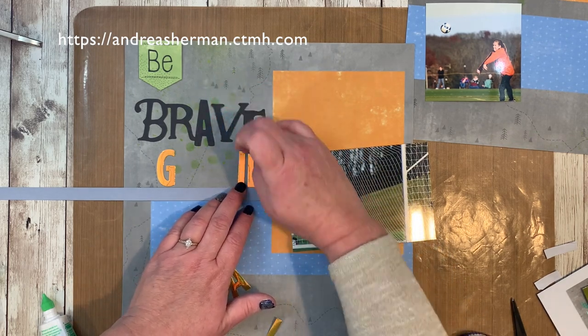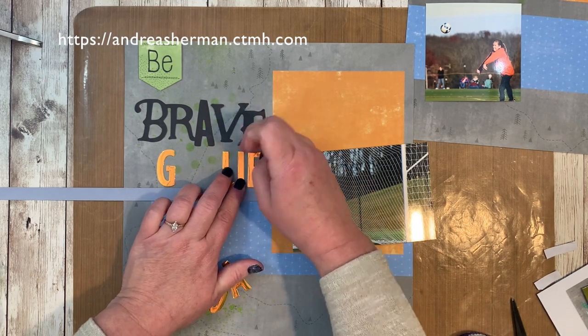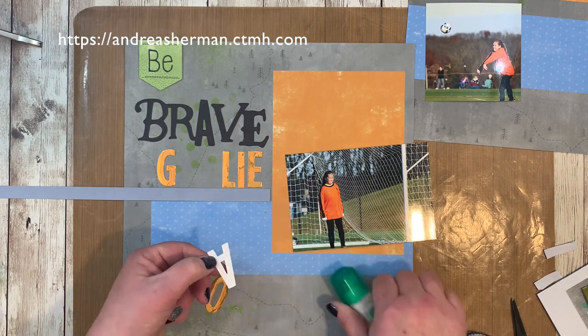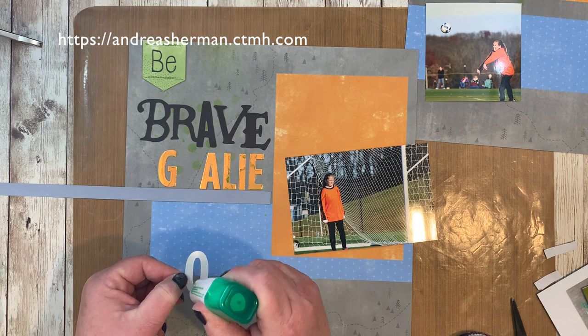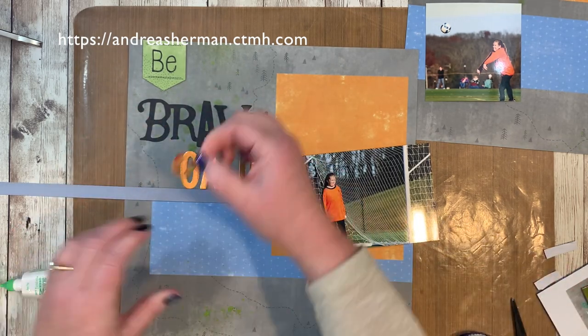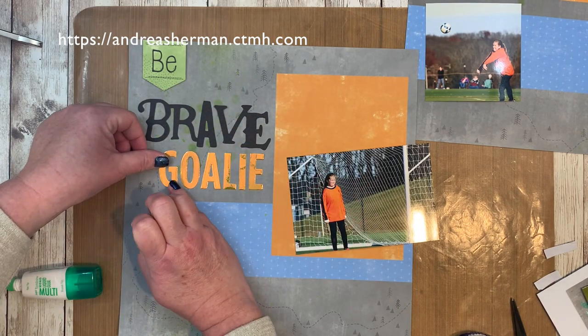I'm using my Mono Multi glue and that works great for gluing these little letters down. You have a moment to move them around if you haven't placed them perfectly. I've used an old scrap of cardstock as a guide to place the letters of the word 'goalie' straight.